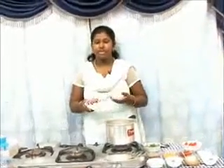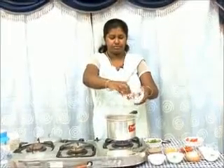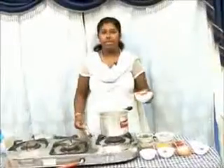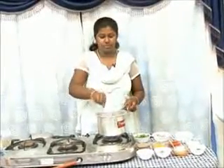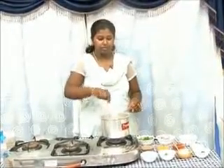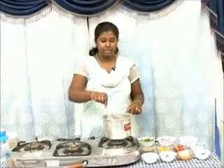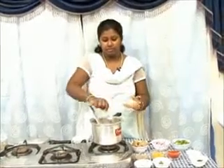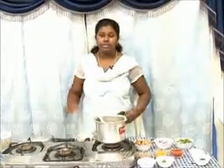You can use regular onions or small onions. Add some tomatoes and fry till the tomatoes and onions become tender. Then add ginger-garlic paste and stir for about a minute.